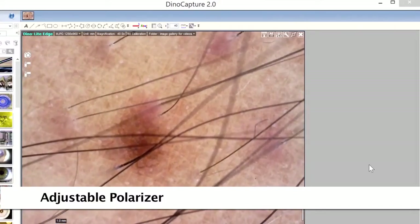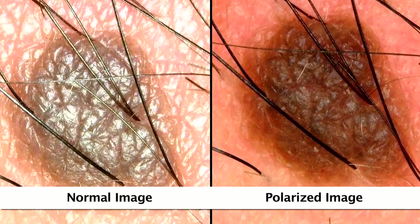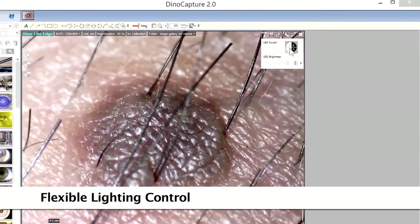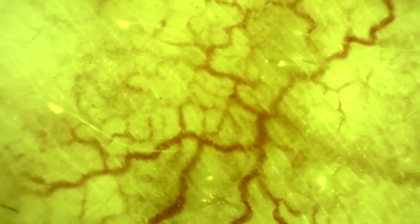Some models have a built-on adjustable polarizer that helps to provide more clarity and different results in imaging. There are also different fluorescent models to choose from with varying wavelengths.